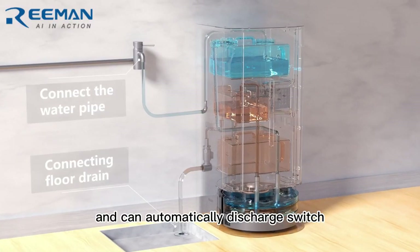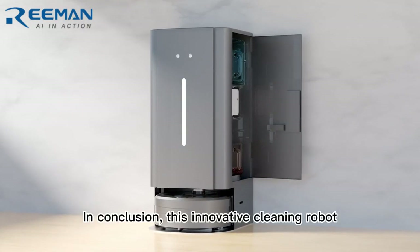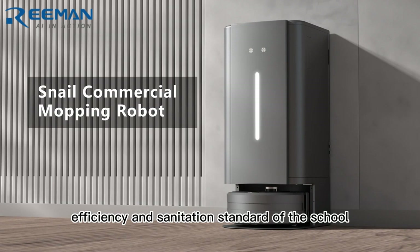It supports external water pipes and can automatically discharge and switch without manual cleaning. In conclusion, this innovative cleaning robot can improve the cleaning efficiency and sanitation standard of the school.